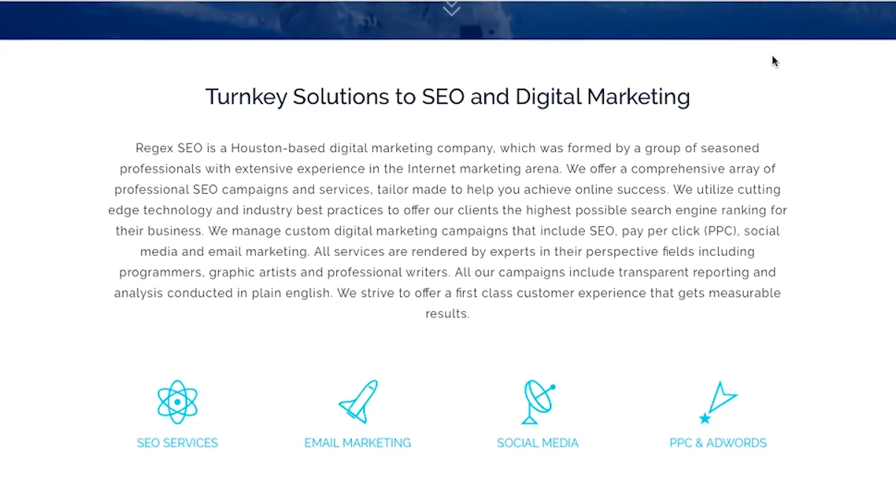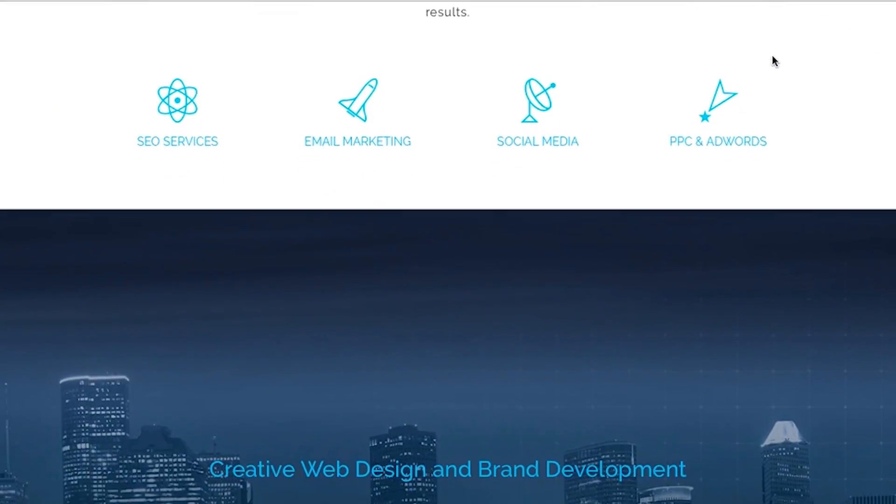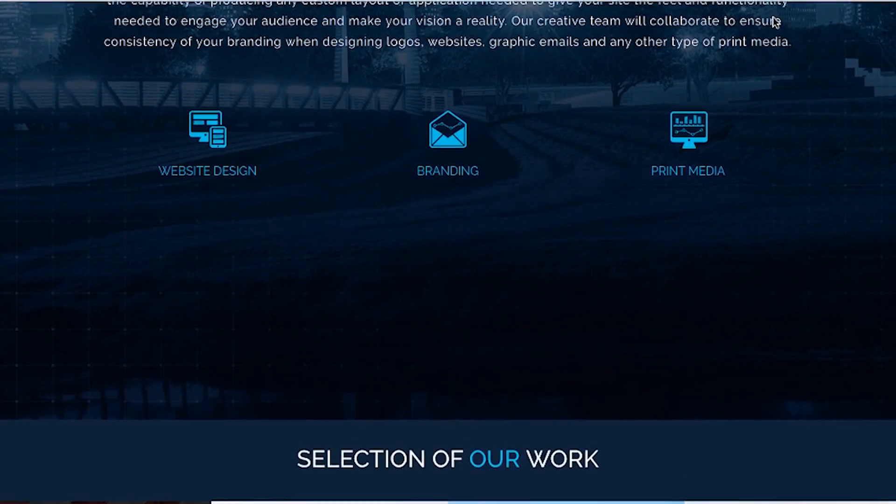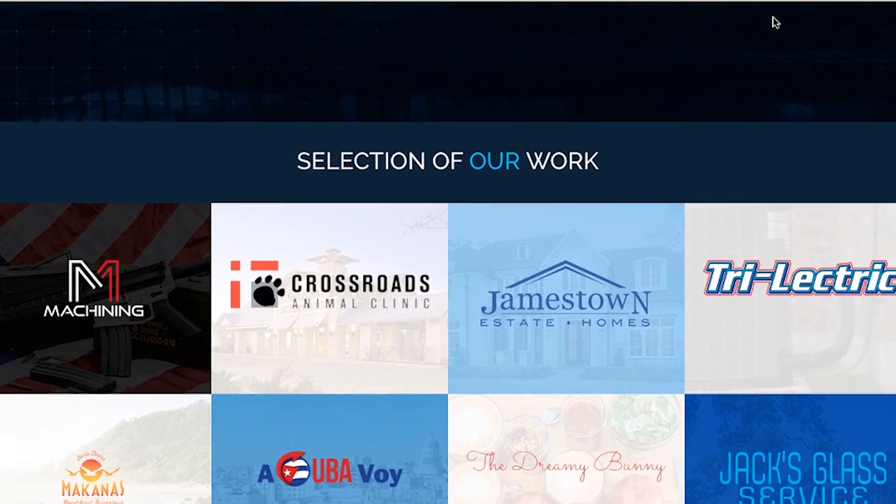RegXSEO.com is the one-stop place for all of your SEO, web design, and digital marketing needs. They work within any budget and you can check them out down in the link in the description below.